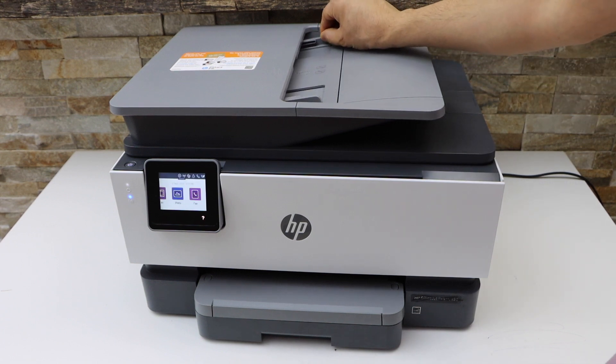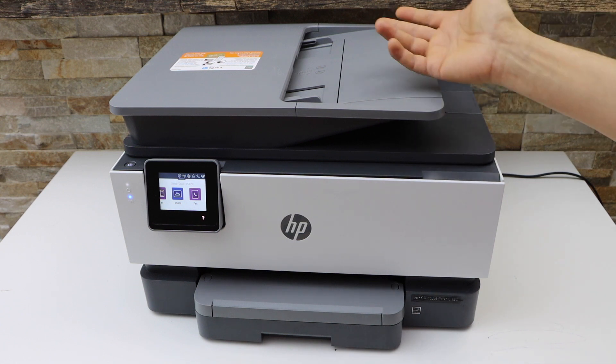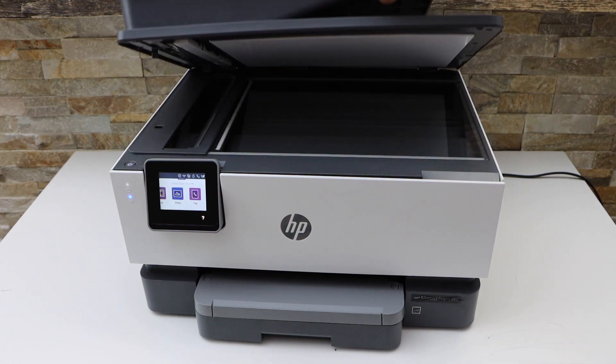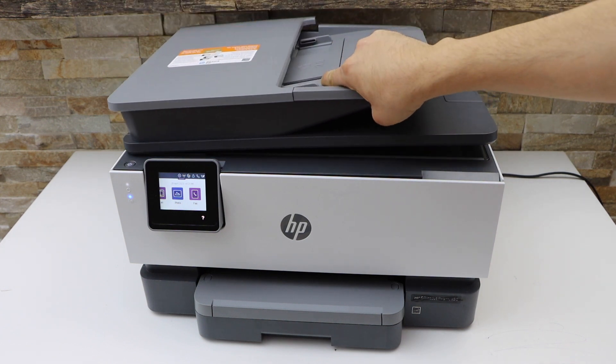On the top of the printer there is an ADF tray for scanning multiple pages. You can save them as a PDF or JPEG. You can also use the scanner bed for scanning photos, IDs, or documents.